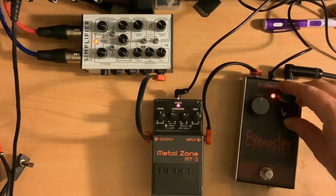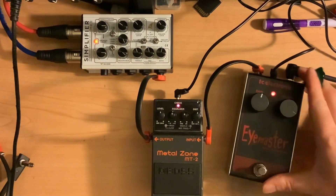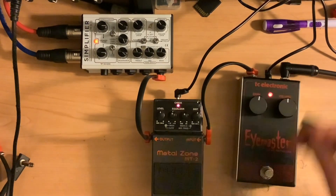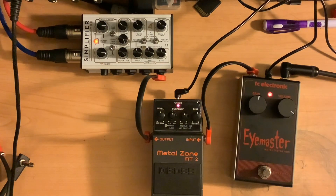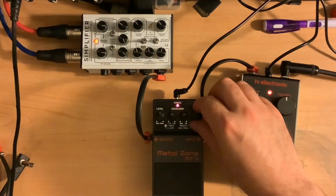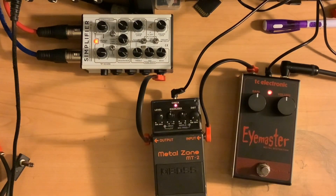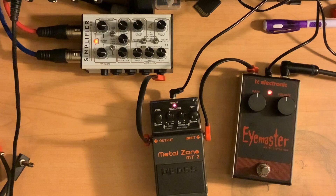If I turn the knobs over here — obviously if I go too low it's going to drop out — it does affect the tone, having the volume all the way up versus half of it. I'm in standard tuning. Boosting the gain doesn't change it a whole lot. Let's try cutting the gain all the way down on the Metal Zone — now it's going to have a clean boost, but we still have a few controls. That could be an interesting way to stack these two.